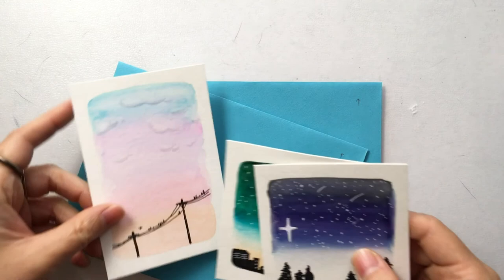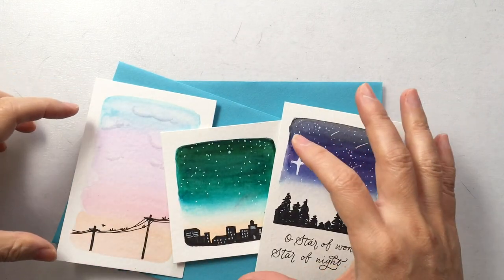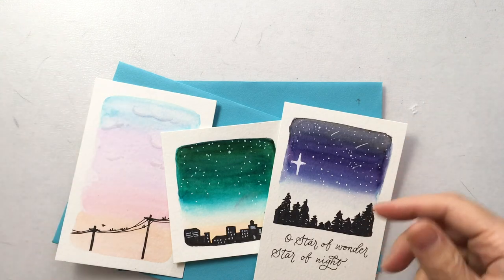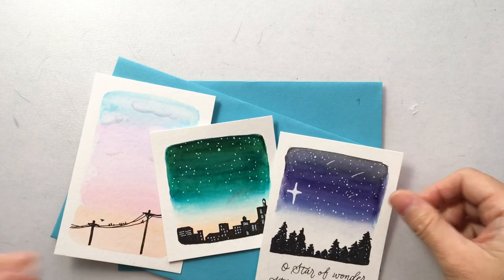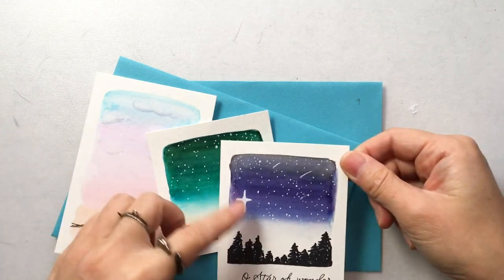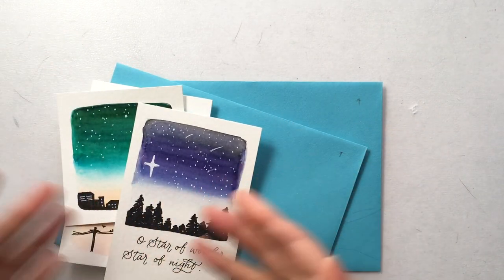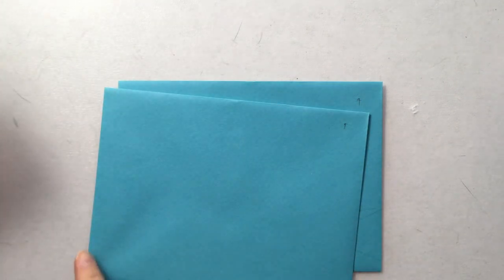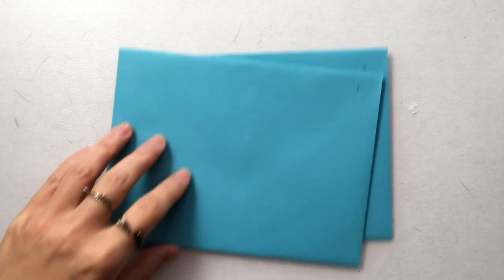I got inspired by the last video I did, which was some watercolor wash — actually, these were done with brush markers. I created these gradient kind of sky landscape mini art projects with brush markers and I really liked how they turned out. So I think I'm going to implement some of these vibes into the envelopes I'm doing today, maybe putting a landscape or some mountain scene at the bottom of the envelope.